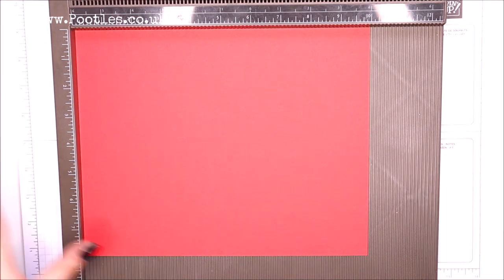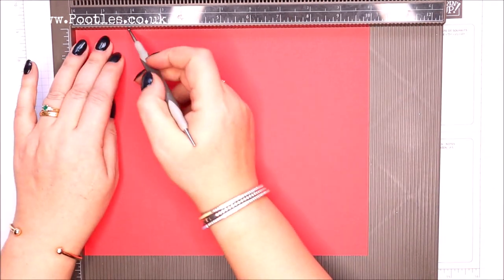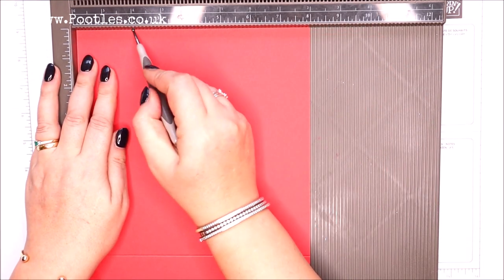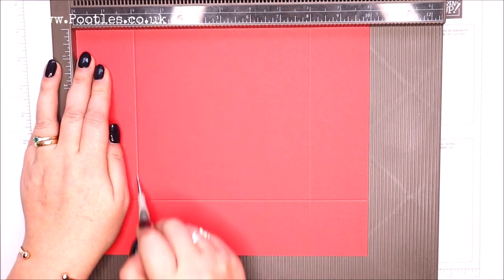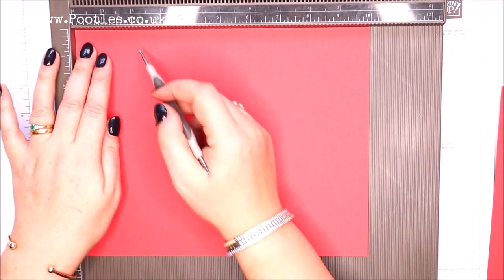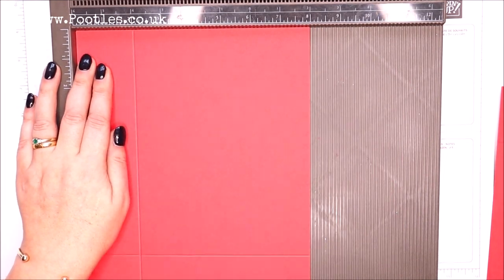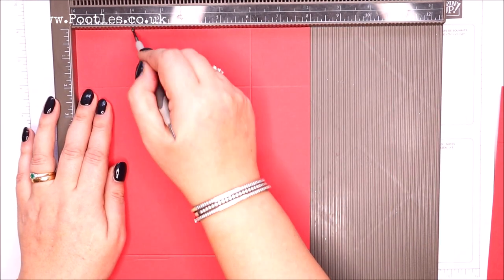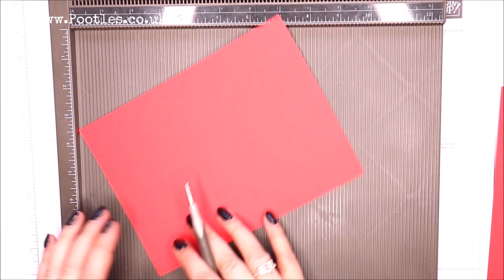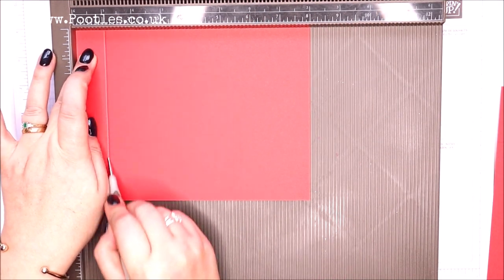On each of the big pieces of cardstock you're scoring at two inches on all four sides — five centimeters on all four sides. That's just on the big pieces: the eight by ten ones, two inches on all four sides. The smaller one — this is six by eight inches — you're going to score at one inch on all four sides.